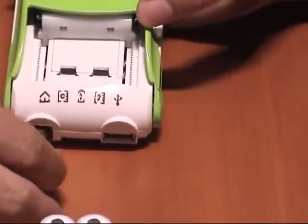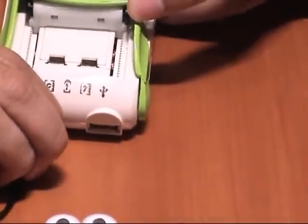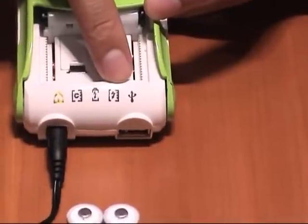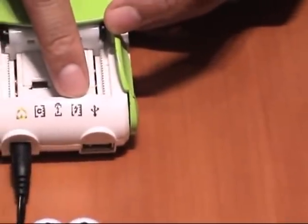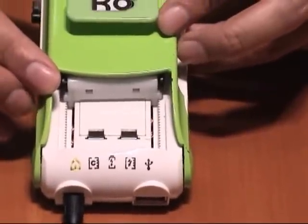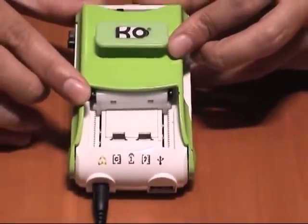When you plug in the power source, the power source light is on, but the blue light — which is also the charging light — is still not on. This means the battery is in sleep mode, so now I am going to wake it up.